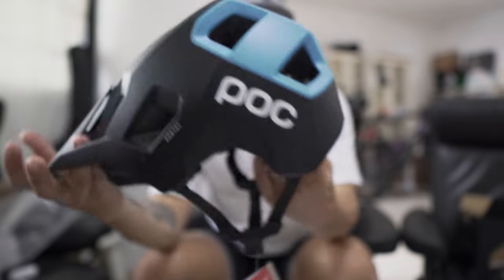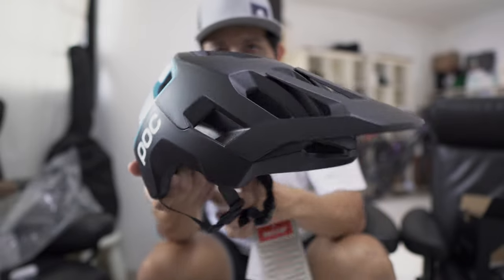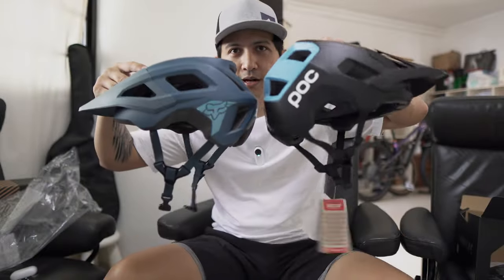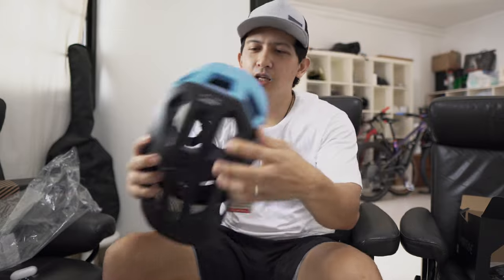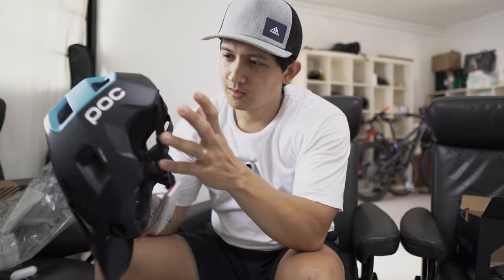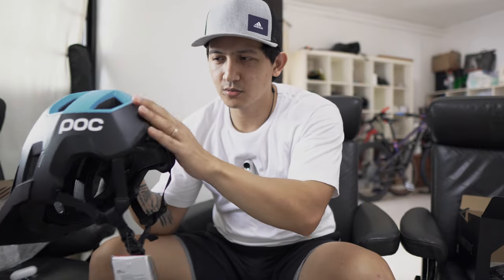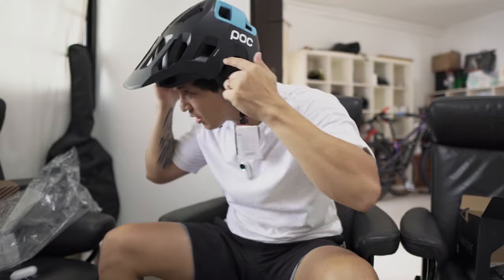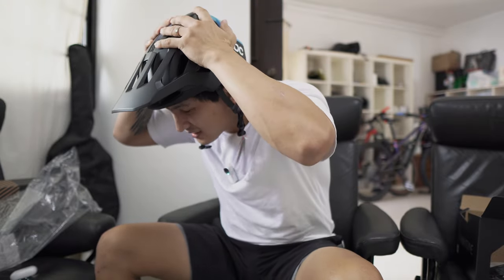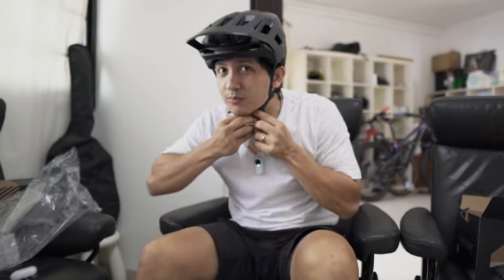This is the POC. The good thing about the POC is the coverage at the back — it covers more of your head, so you're really well protected. Let me try it on. It fits but the problem is it's a bit tight. So this is how the POC looks.